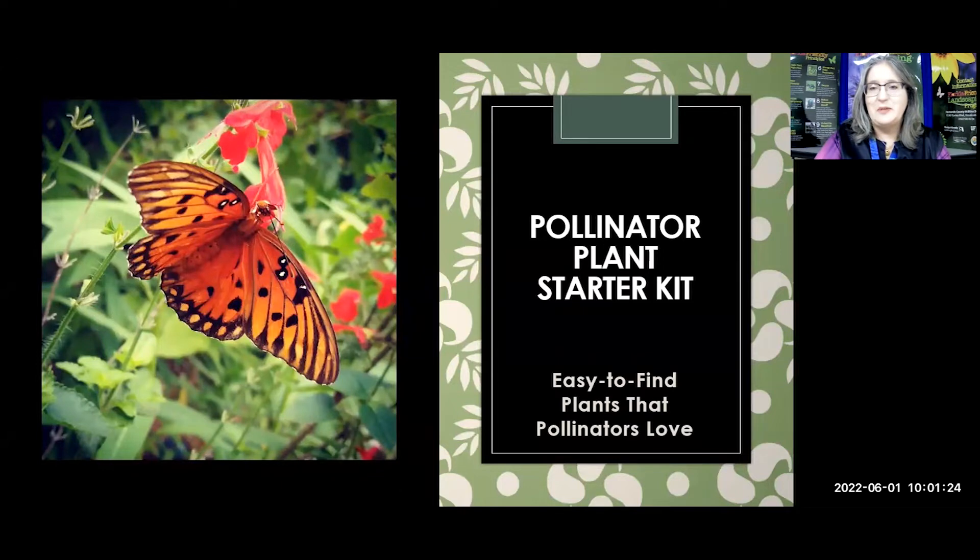Hello, everybody, and welcome to another Florida-Friendly Landscaping educational program on this June 1st. Really starting into the summertime heat now, but it's also a great time for the pollinators to be out and about. So we're going to have a class today on pollinator plant starter kit.